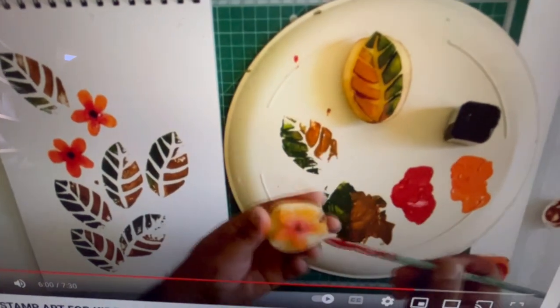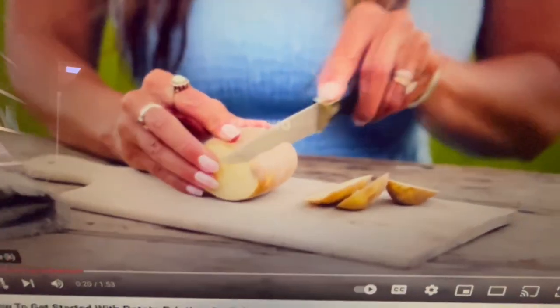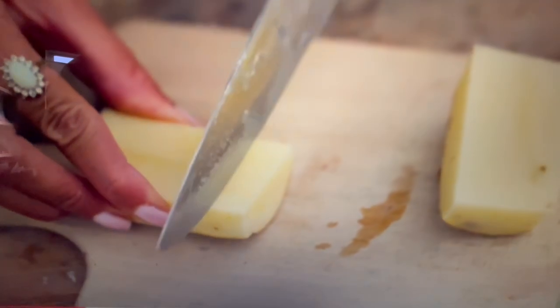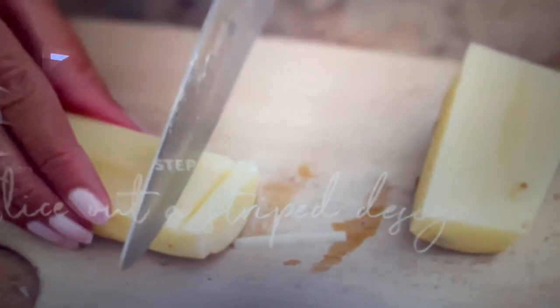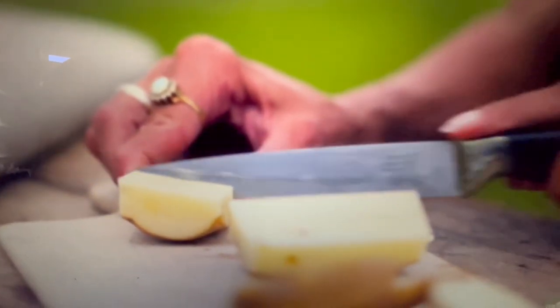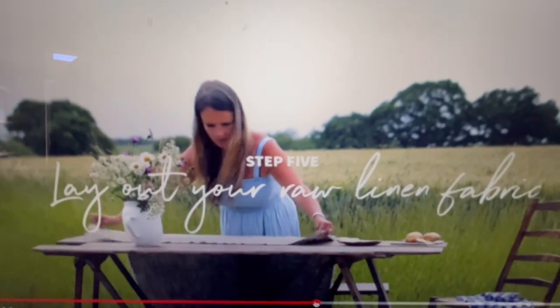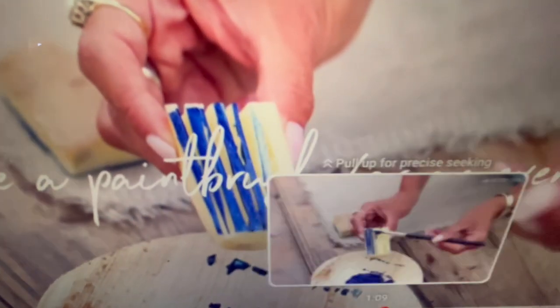Let's look at this woman doing it on fabric. She's using two rectangular blocks — cut away the edges of a potato and cut it in half. Slice an irregular stripe design into the potato carefully with a knife. For one block, cut the design vertically and then horizontally on the other. Now let's see her printing — start printing, press a block into the fabric paint, or for a more even finish, use a paintbrush.